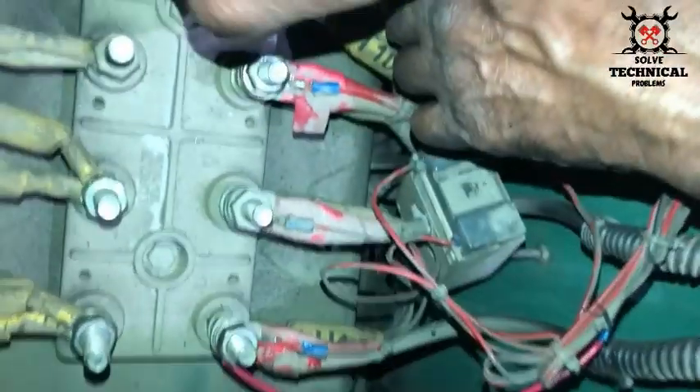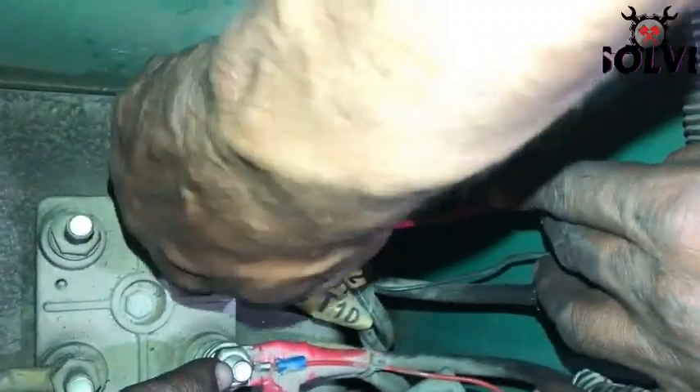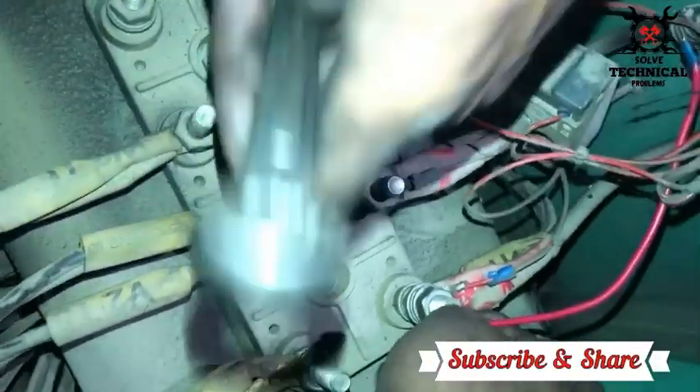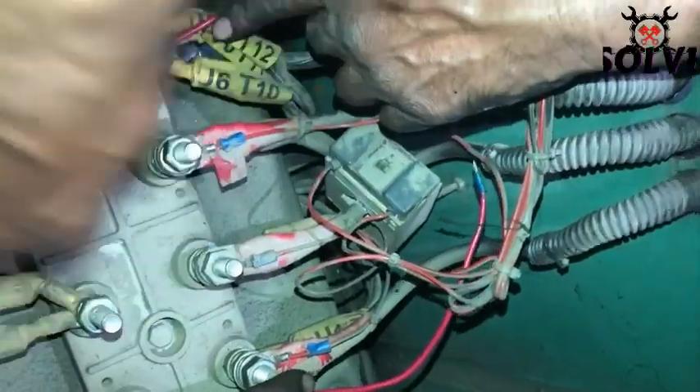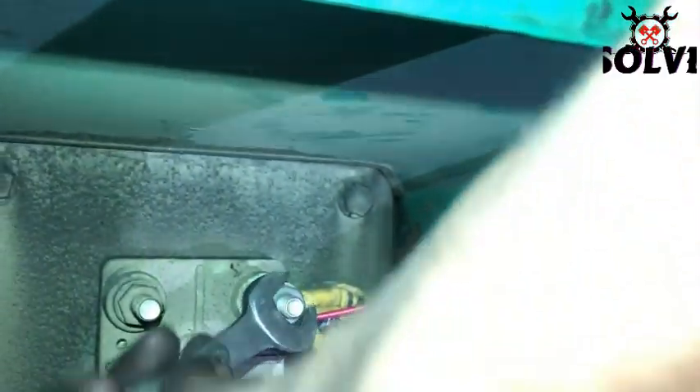The 220 volt AC input of the AVR will be connected at the output of our generator. This is a three-phase output generator. One wire will be connected to the phase and the other will be connected to the neutral. We have connected it to the neutral output and the phase output of the generator to give our AVR 220 volt AC input.